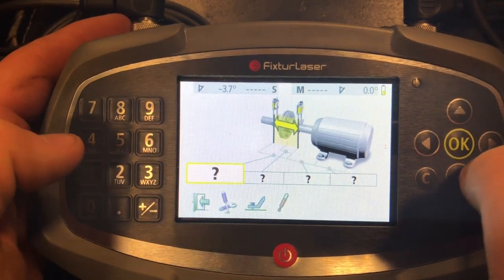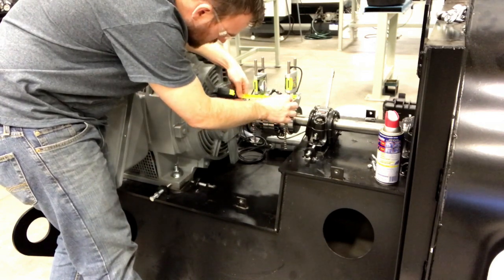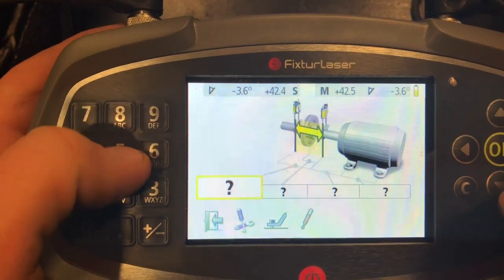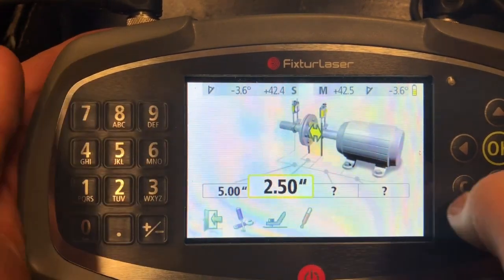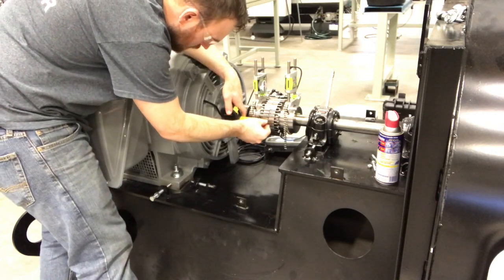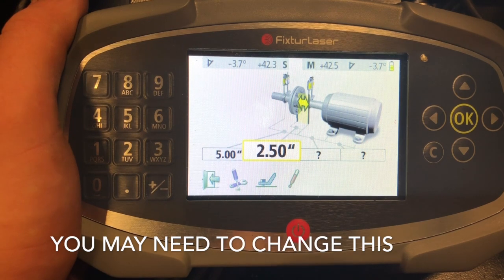Now it's asking for measurements from different areas. The first measurement it's asking for is center to center. I just kind of set it on the center of that shaft and go to the other center — I have about five inches. So we're going to hit five because we're at five inches, then hit next or enter. Now it's going to ask what the distance is from the center of the coupling to the motor side laser. Let's check that — measuring from over here, it looks like I have about two and a half inches. I just double checked that measurement to make sure it was correct.